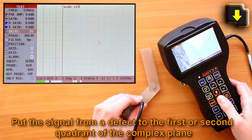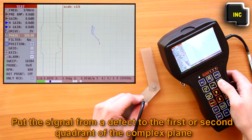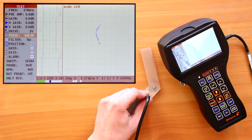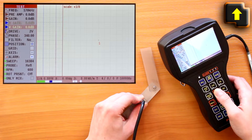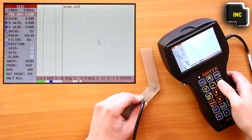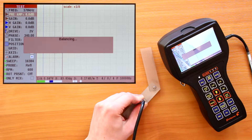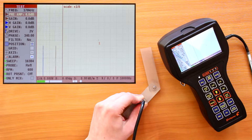Put the signal from a defect to the first or second quadrant of the complex plane. While increasing the gain on the preamplifier and amplifier, maximize the signal amplitude. If necessary, after changing any parameter that affects the absolute value of the signal, perform balancing by pressing F1.